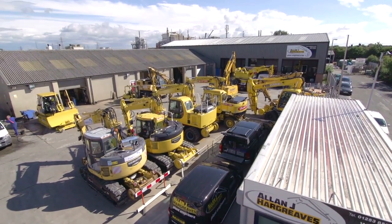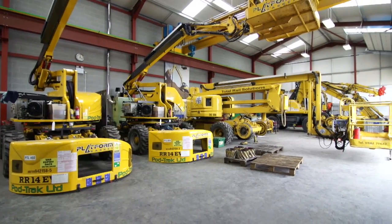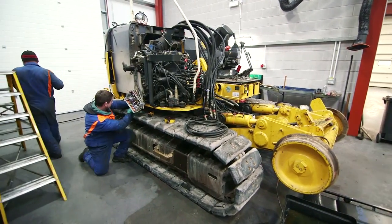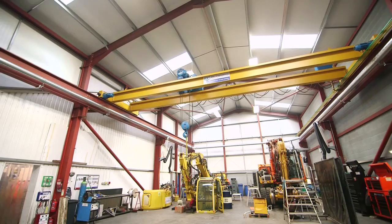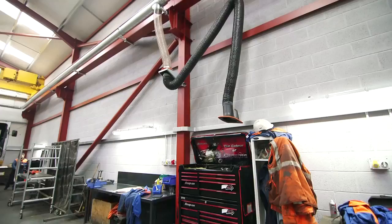The new workshop has just been extended and is around 350 square meters of workshop floor space. We can fit about 20 machines in the workshop and can do all the upgrading, stripping down, and changing pins and bushes. We've put in a new overhead gantry crane with 10-tonne capability, along with full air lines and exhaust extraction for the machines.